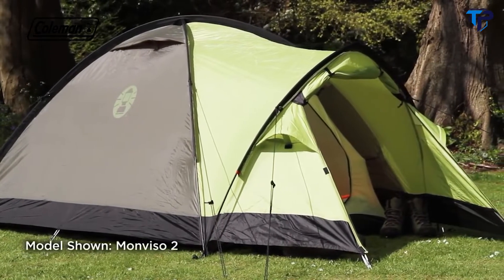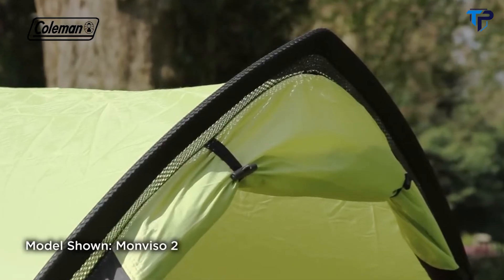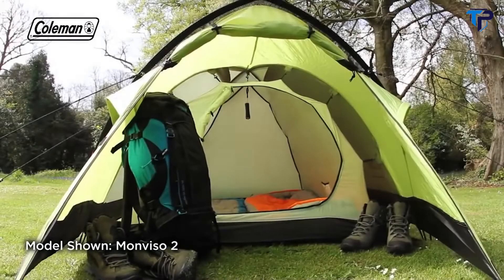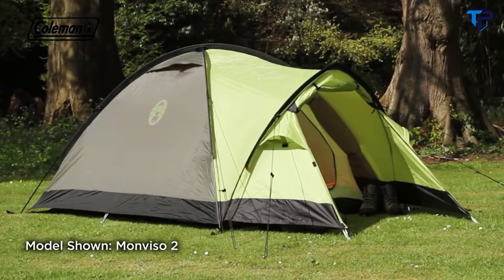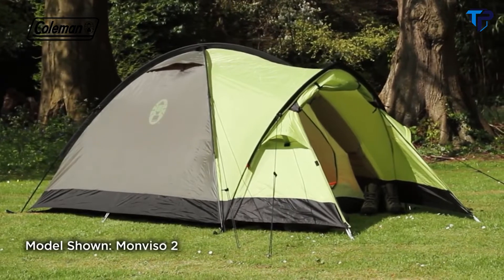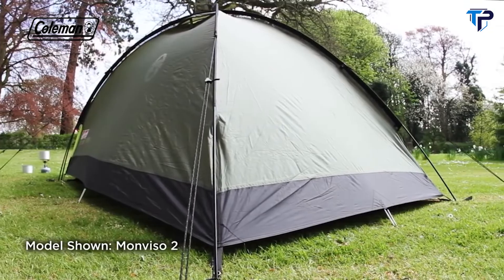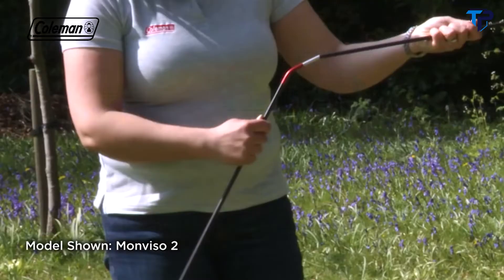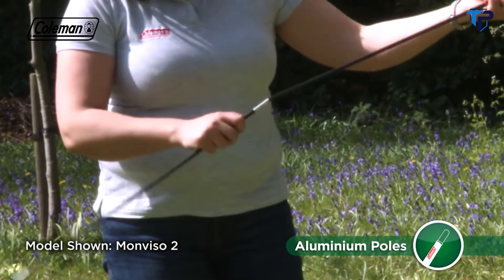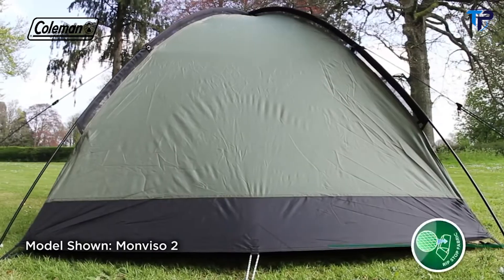Comfortable and convenient, the Monviso boasts optimum head height thanks to its peaked porch and dome structure. Its spacious porch is large enough to house a low-level table as well as camping equipment. Simple to pitch, the Monviso features up-in-one pitching for fast protection from the elements. The extended dome structure, combined with strong yet lightweight 7001 T6 aluminium poles, is extremely stable even in high winds.